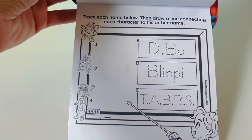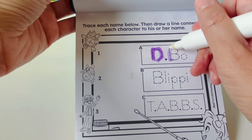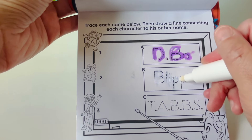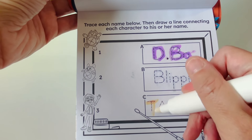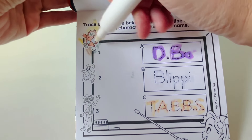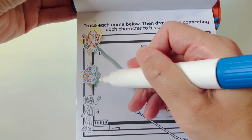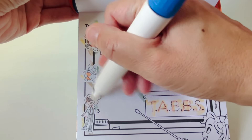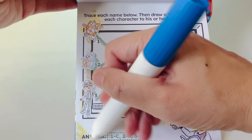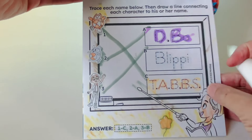Trace each name below and then draw a line connecting each character to his or her name. Now for the star balloon — star balloon, here we are. Here is our star balloon. Great job.